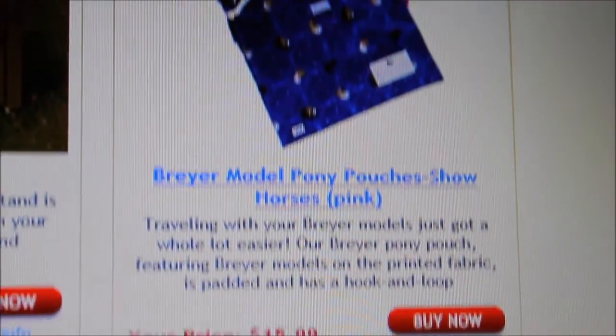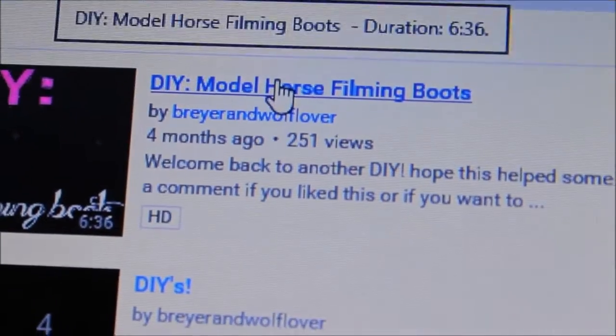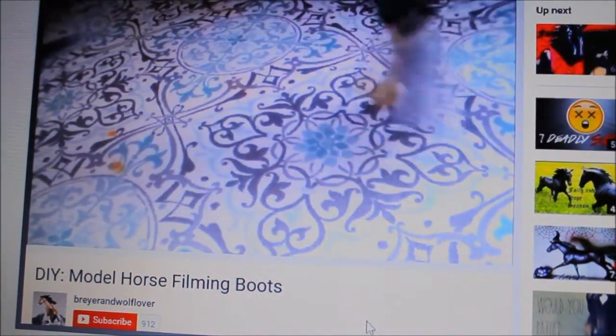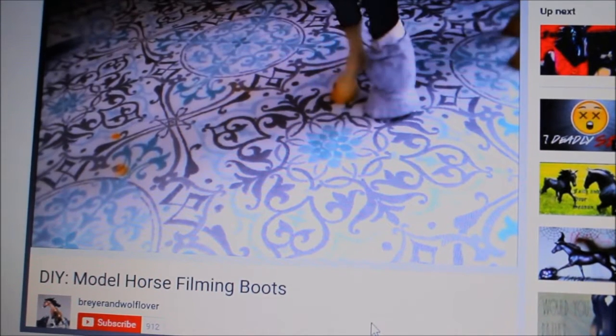To protect your models on camera, you can use a filming boot, which protects their hooves. I made a tutorial on how to make them, so if you want to check that out, I will also put a link to that video in the description.